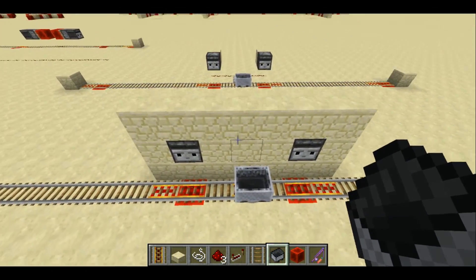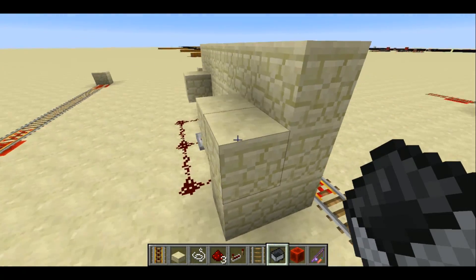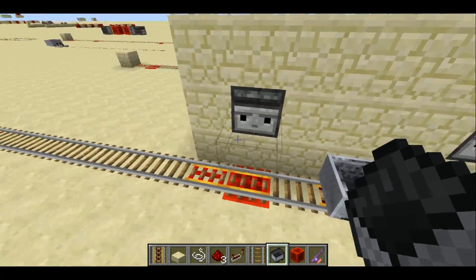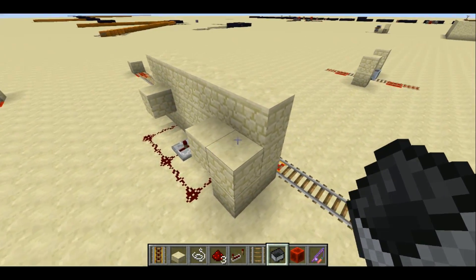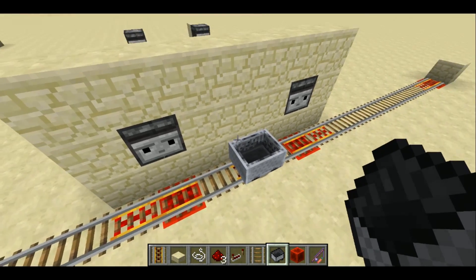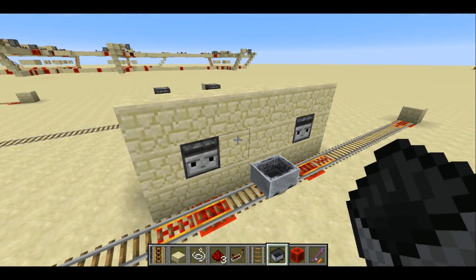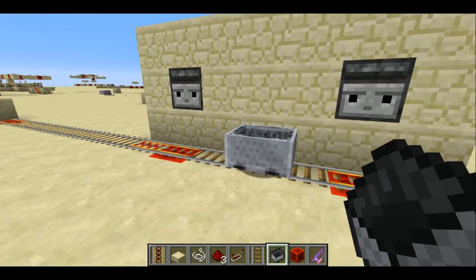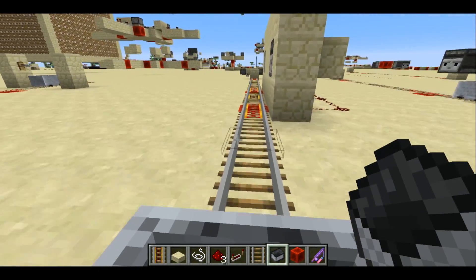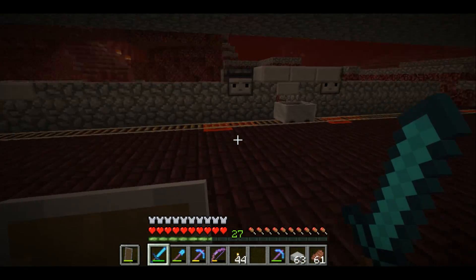With this observer design, you'll notice it fits inside a wall great. The only things showing are the two observers and the string, which are really hard to see. This design can be put against a wall, which makes it easier to use because you can walk up and see the minecart from any direction, and it just looks a little prettier.